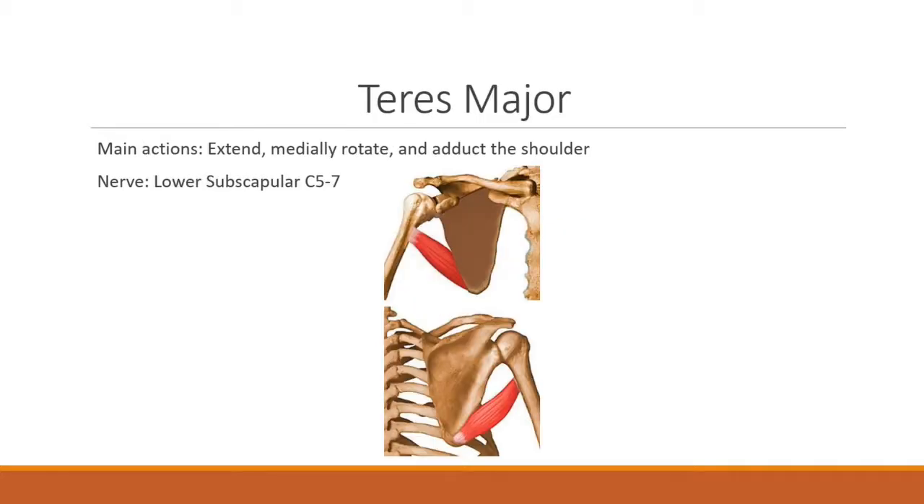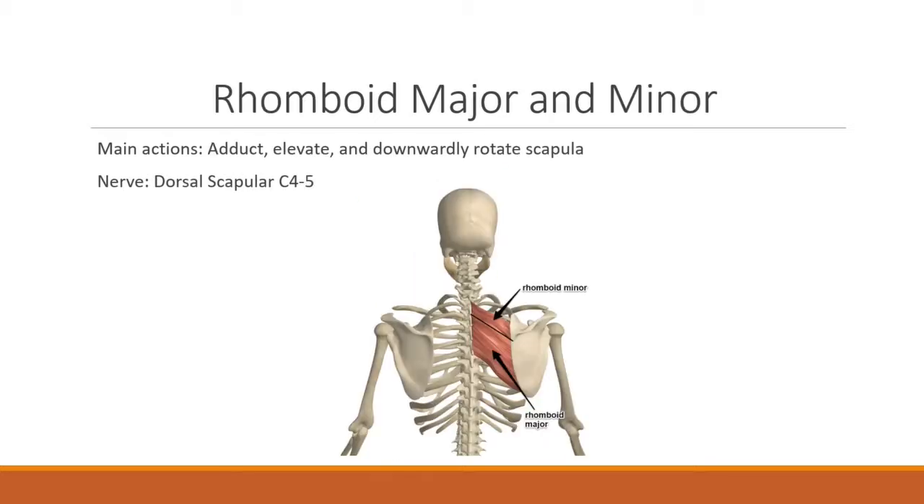The teres major is responsible for extension, medial rotation, and adduction of the shoulder, innervated by the lower subscapular C5, 6, and 7 nerve. The rhomboid major and minor have main actions of adduction, elevation, and downward rotation of the scapula, innervated by the dorsal scapular C4 and C5 nerve.